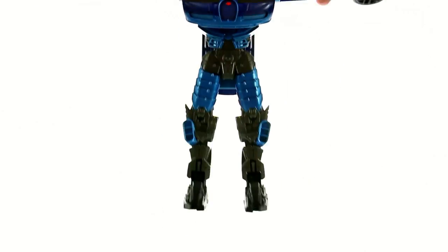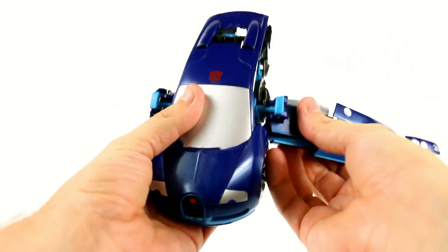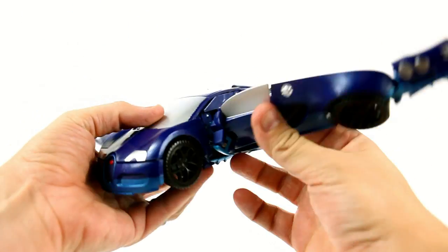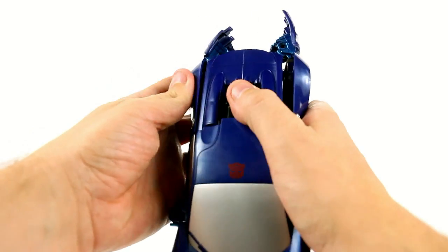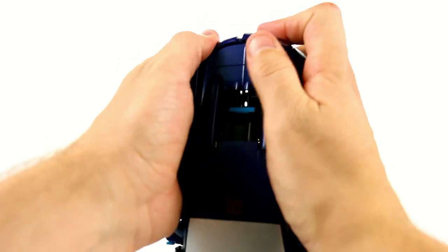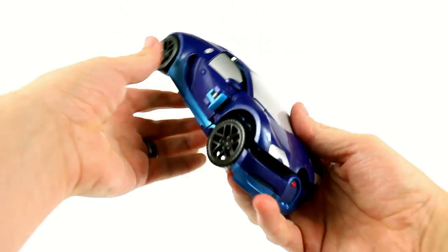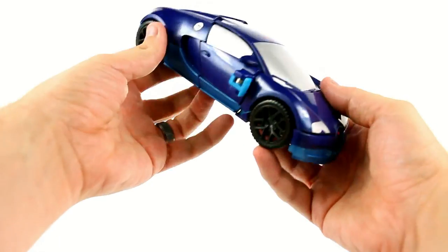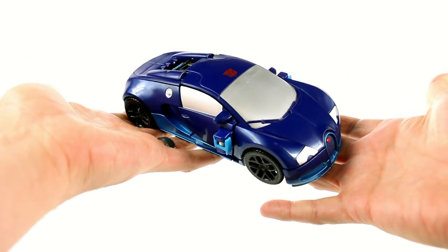Spin it around — I know you're only supposed to spin it like twice or something, but I don't think it really matters all that much. Get that, rotate it around, lock that in, bring this up, lock that in, bring this together. And there we go — just squeeze everything together and make sure it's all forced together. I do like the guy.